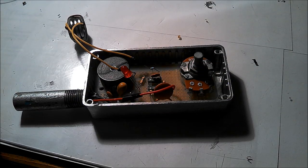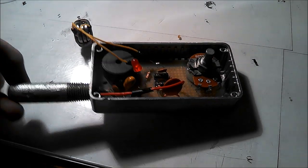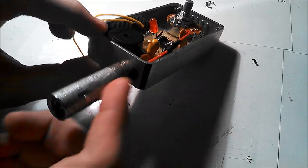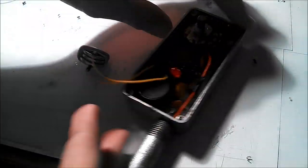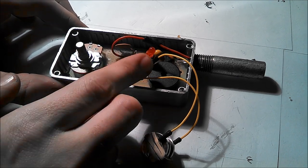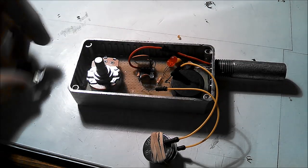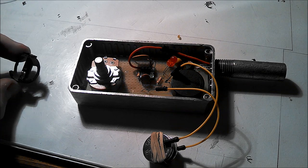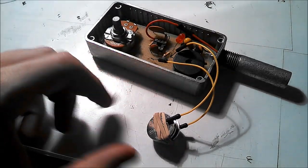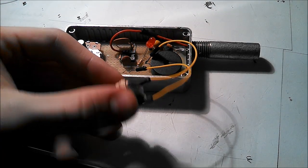Once the whole circuit is put together and soldered, you'll need to drill four holes in the enclosure: one on the end for the photodiode, one on the side for the switch, and two on the top for the potentiometer and the LED. I had a bit of trouble with the battery holder — it didn't fit well and I couldn't get the batteries in, so I made my own little battery holder using a rubber band and a couple jumper wires.